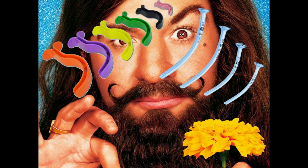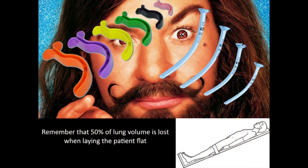The last thing: 50% of volume is lost when laying the patient flat. To effectively recruit alveoli and ventilate appropriately, a heads-up position should be utilized.